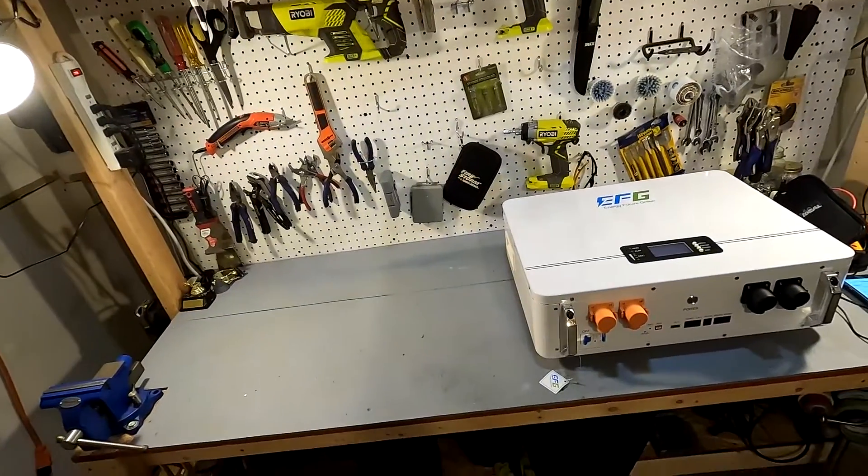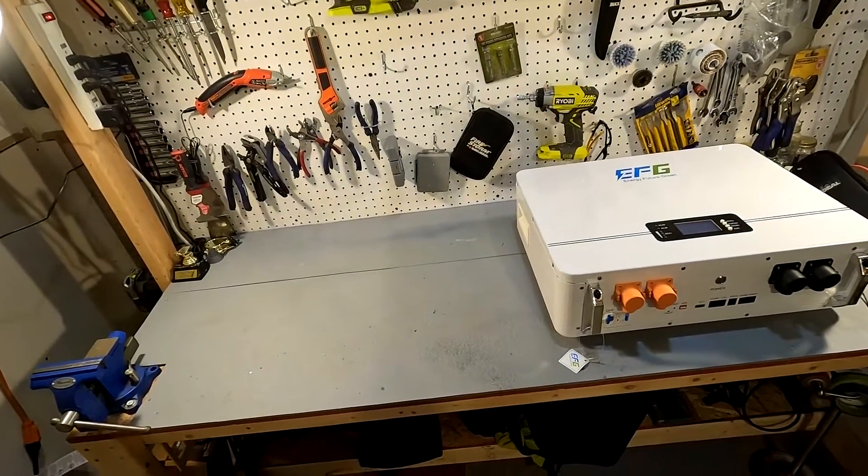What we're going to do is go ahead and put it on my bench. As you can see I still have the EFG battery right there that we're going to be connecting to that all-in-one system. I've never worked with these before so I don't even know what to call it. We're going to go ahead and open it up — it's right back there in that box — and see what's inside.